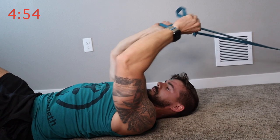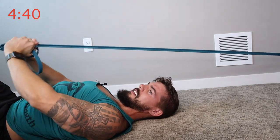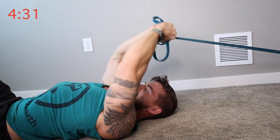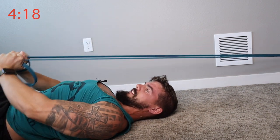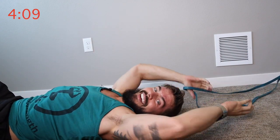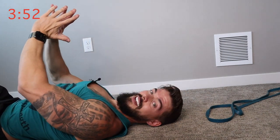If you need more tension, scoot away or get a closer grip on it. I'm already feeling that one. If your arms are wider, you'll probably feel it more in your lats. If your arms are closer together, squeeze your chest when you get up here. I know we can feel it together.